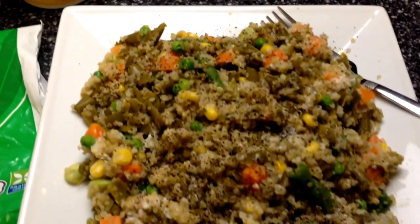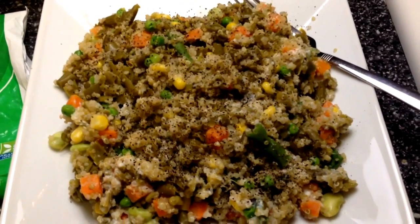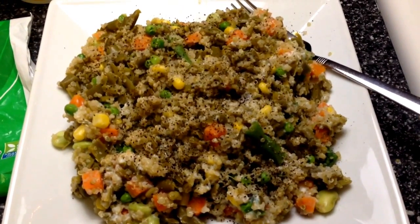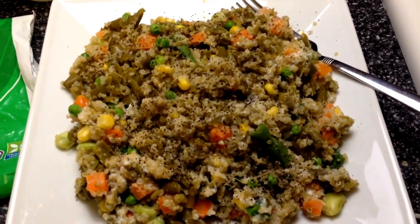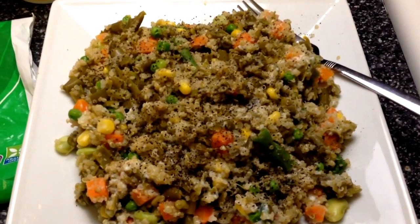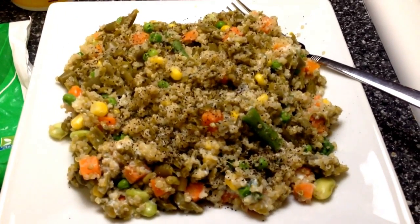I basically added another cup of green beans just to make it even more filling, and this is absolutely delicious. It's filling. It's healthy. The fat-free ricotta cheese adds six grams of protein. The quinoa has protein too. It's just a super healthy, filling meal.